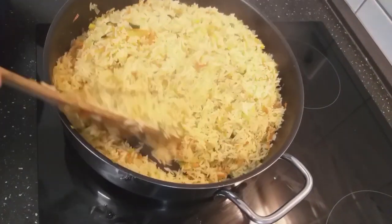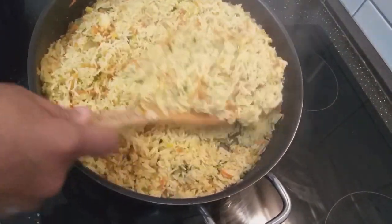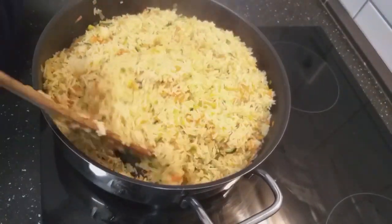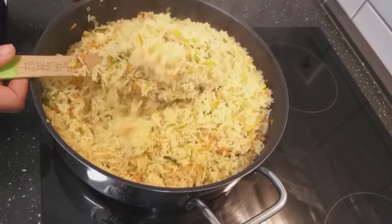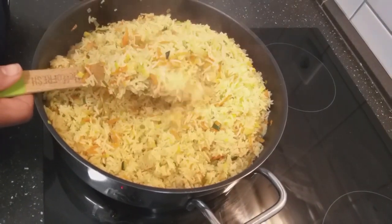This is my rice. I hope you liked and subscribed to my channel for more recipes. This is how my rice looks at the end and it tastes very nice. Thanks for watching.